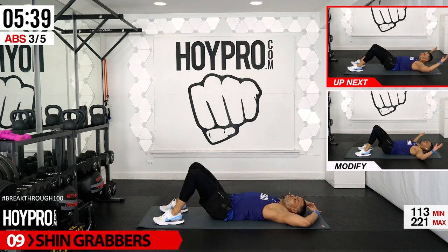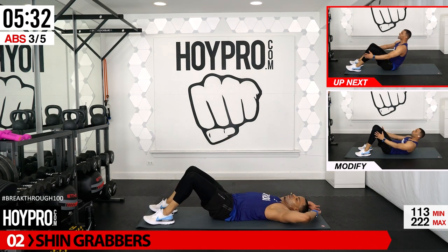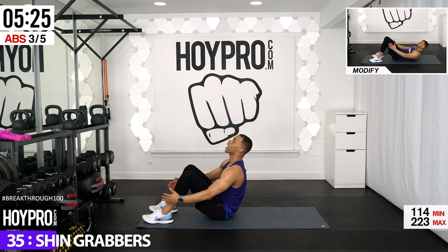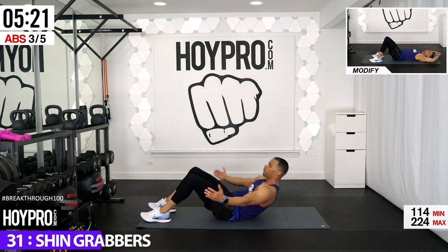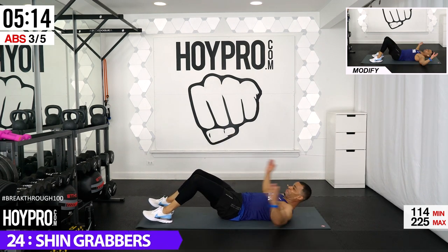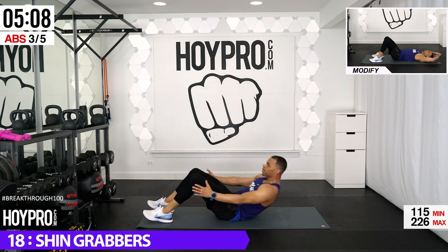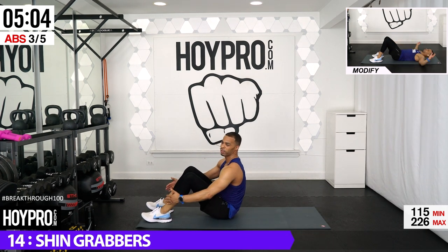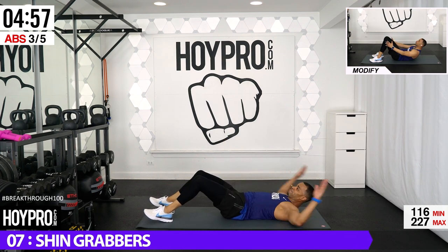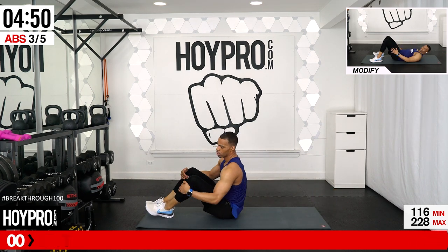We're going for shin grabbers. Reach back and tap the side of your knee, or come all the way up, tap those shins and bring it back. Chin is up — don't crunch that neck, crunch those abs. Control yourself back as well. Strong abs. As we push through this challenge, we need a total body breakthrough. Sticking with these abs several times per week — just imagine how strong your core will be by the end of this.